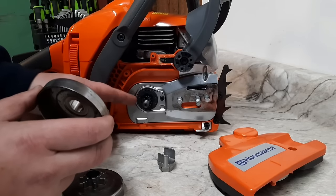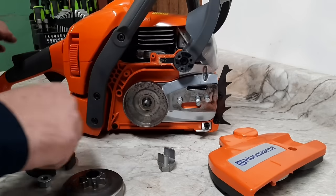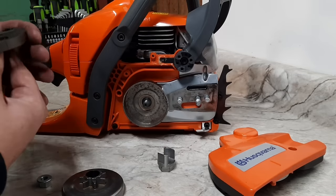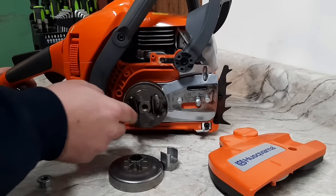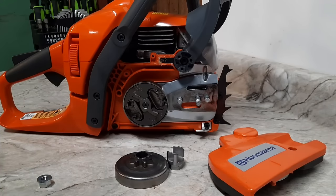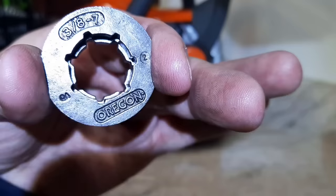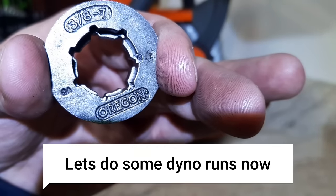Slide this on, make sure it's meshed in, put the clutch on the right way. Again, these are backwards threads — lefty tighty, righty loosey. Start it up, trip the brake — that'll really cinch it down. Here's the Oregon small versus the Stihl small.